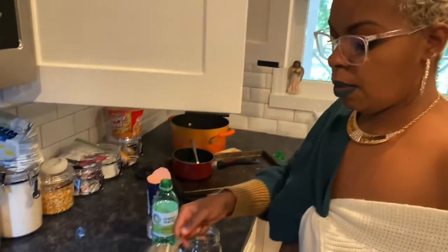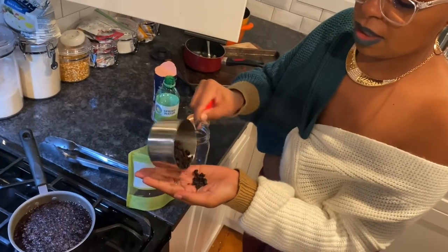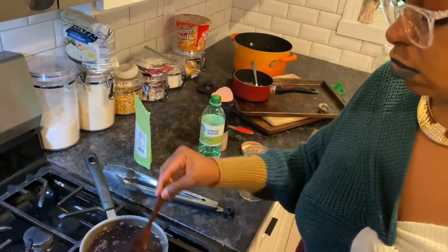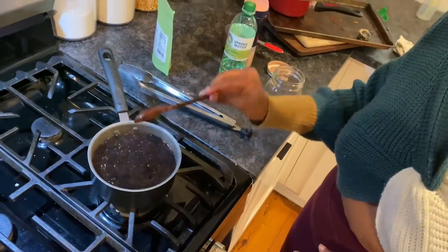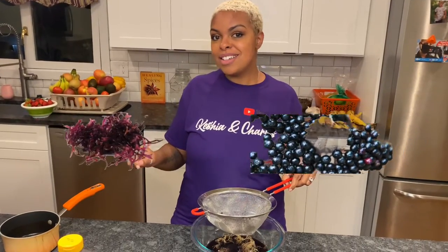What you doing? I'm about to steep the elderberry. We're wanting to know what a dried elderberry looks like — show it. There you go. Yeah, so we're just gonna steep that. What's up YouTube? It's Keisha and we are in the kitchen. Today we are going to be making sea moss elderberry gummies, so stick around for the recipe.